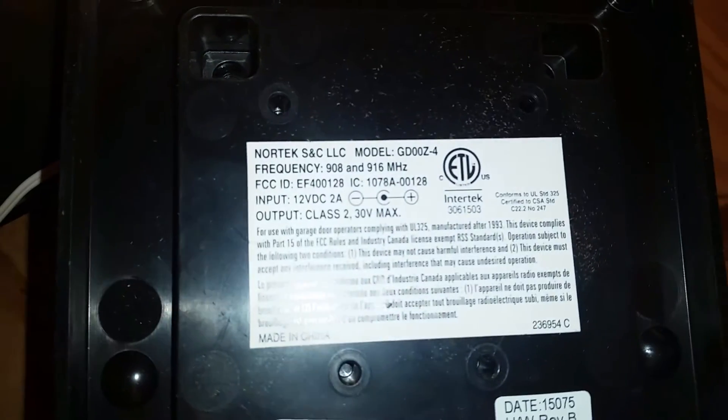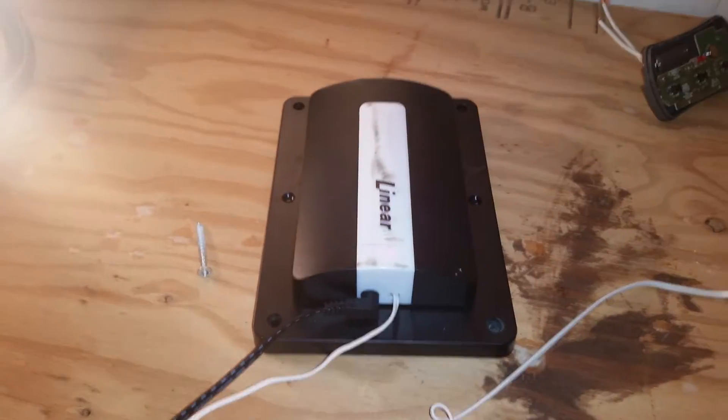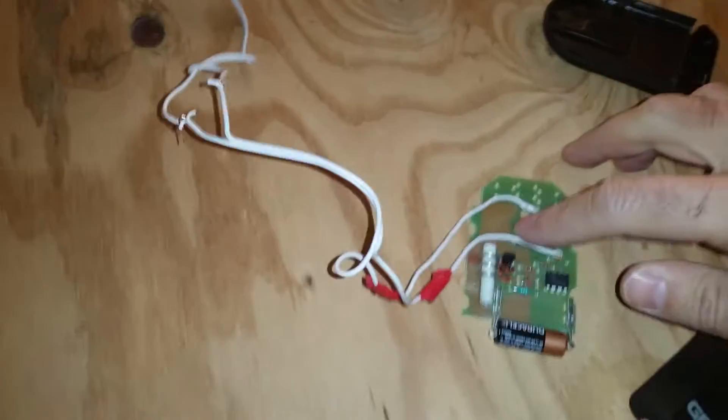Hello. This is my Linear GDO0Z4 garage door opener relay. I currently have it plugged in and powered on. This is a single button Genie IntelliCode remote control. It is poorly wired right now just because I don't want to solder it. My garage door is currently open, so I'm just using this as a remote.